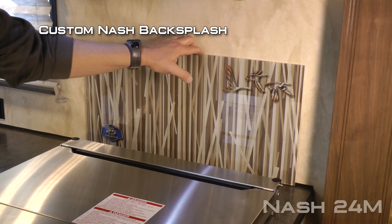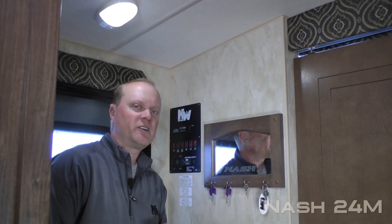Carefree Traveler 12-volt power awning with LED lighting. Now let's check out the inside. Let's talk about a few of the personal touches including the mirrored Nash keyhook, personalized Nash backsplash, and custom Nash slide-out fascia.